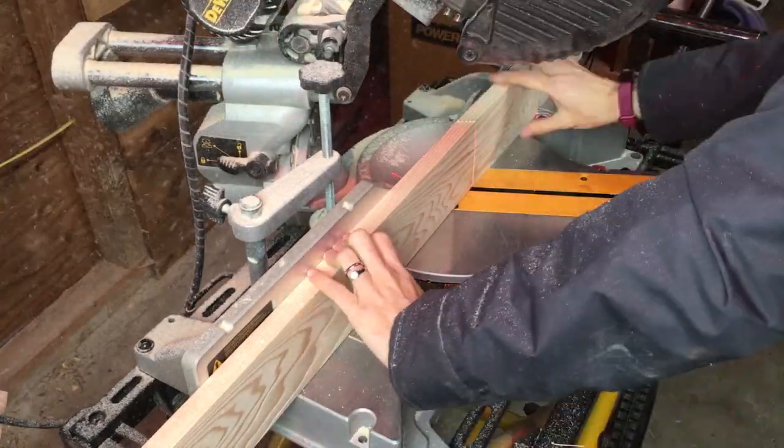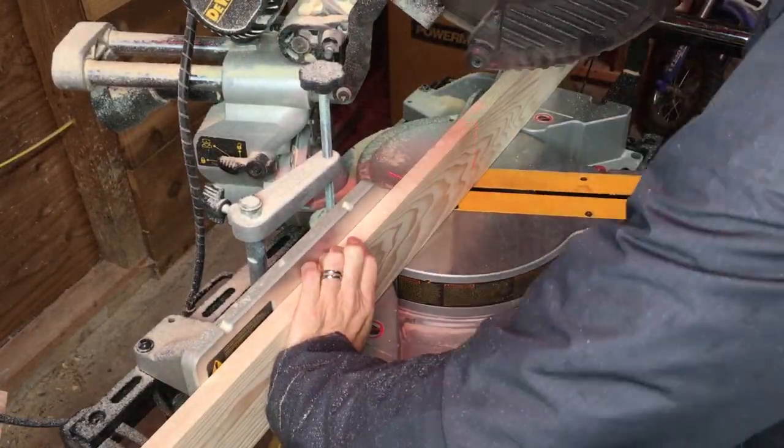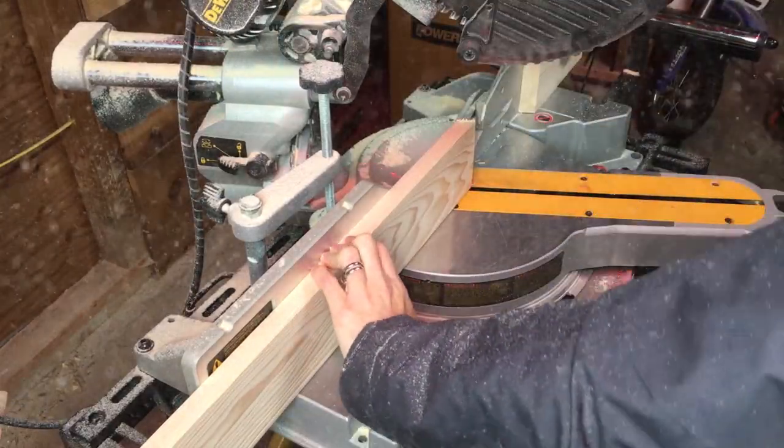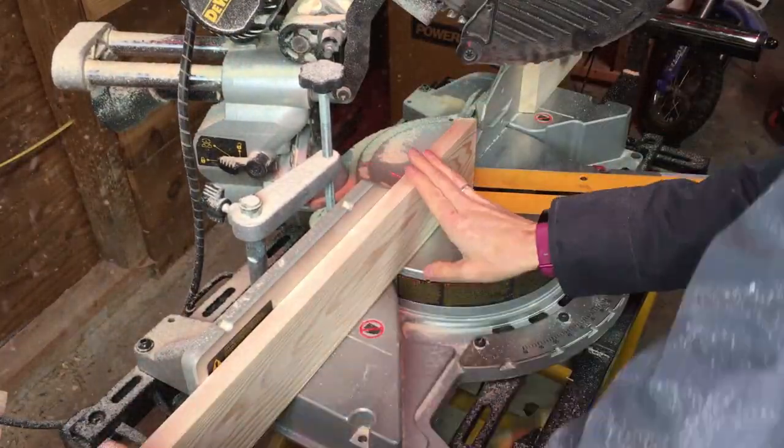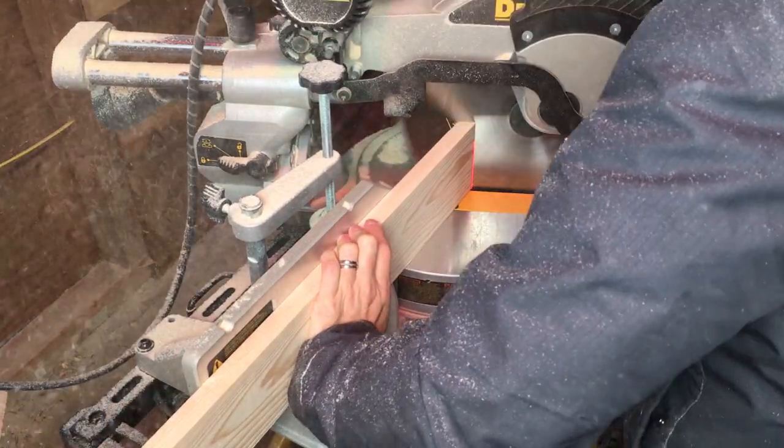I cut my six side pieces at seven and a half inches long with a 25 degree bevel on both sides, and I used a stop on the saw so I could make sure that each of these boards were the exact same length.